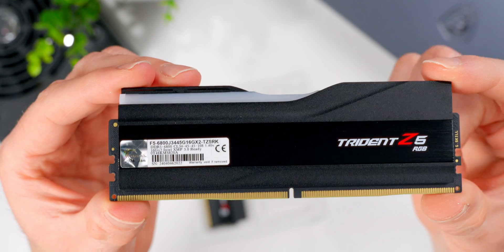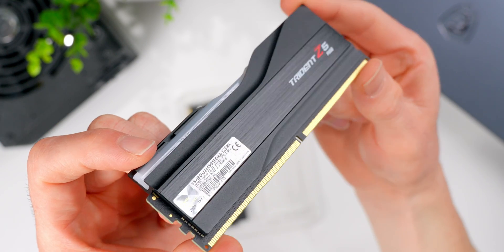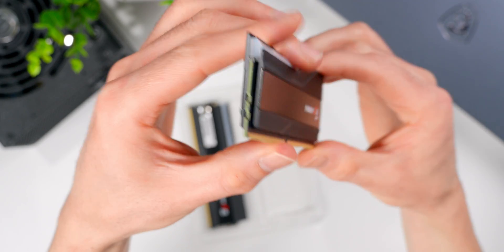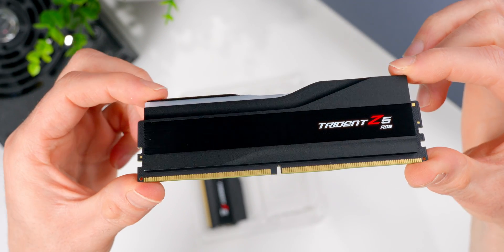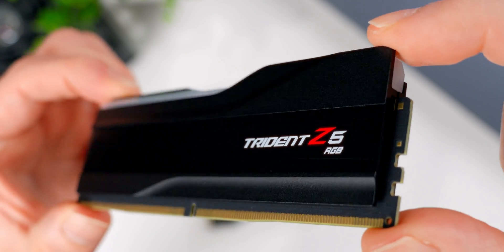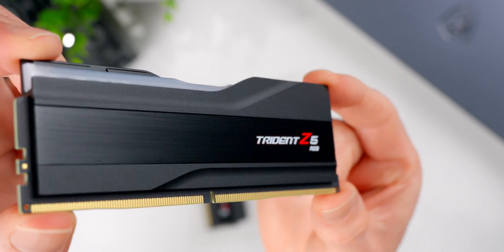That's a nice looking memory module. These heat spreaders are made of aluminum and they've got that iconic wave or wing design that the Trident series is known for. This design's been around for a while, but it's had some minor tweaks and updates across the series over time. I think it's one of the best looking memory designs that's ever existed. These black ones have a shiny brushed middle section with the Trident branding, sandwiched between two matte black sections at the top and bottom. Depending on which color you end up going with, the heat spreader designs are actually slightly different.